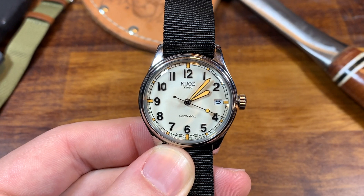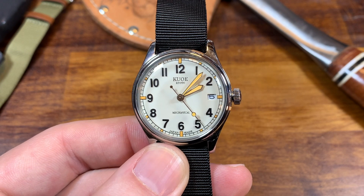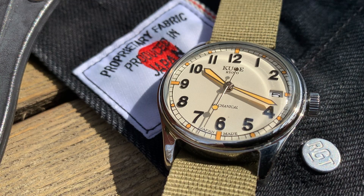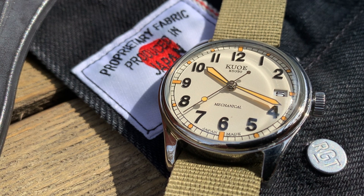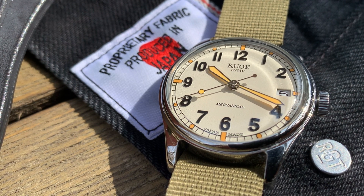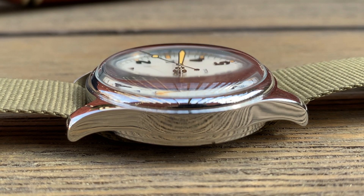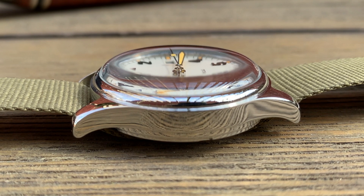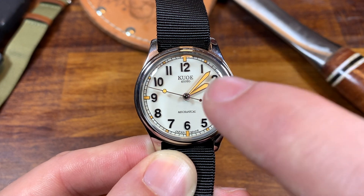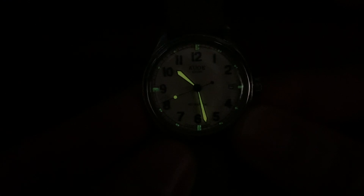Let's touch on the negatives — there are just a few to cover. The first, as mentioned earlier, is the mineral glass crystal. I would prefer anything but mineral: give me acrylic, give me sapphire, but I don't really like the in-between because it would be a little bit tough to get rid of scratches. That being said, it is a gorgeous dome, and you know I love a dome. Also, it's not the best at night, and that is an issue. The hands are loomed, as are the indices, but let's transfer over to a loom shot now and you'll see exactly what I mean.